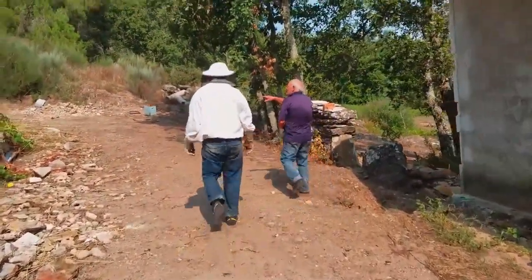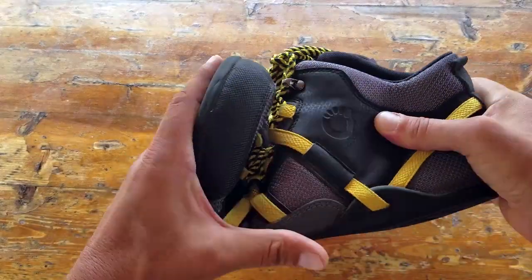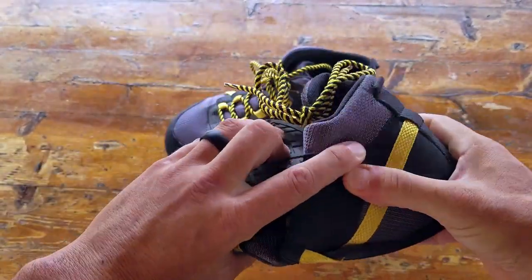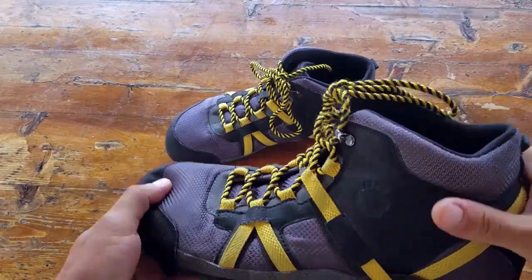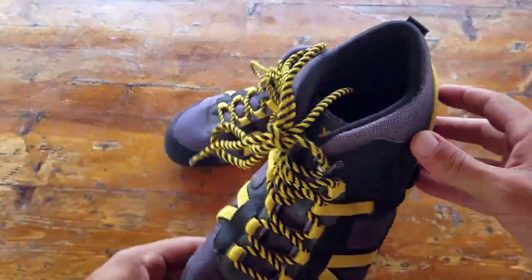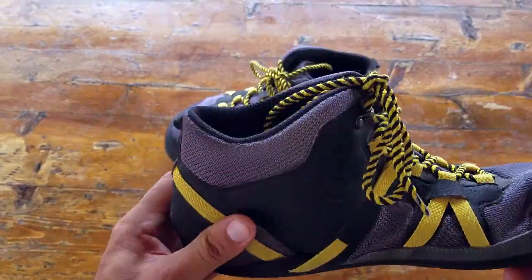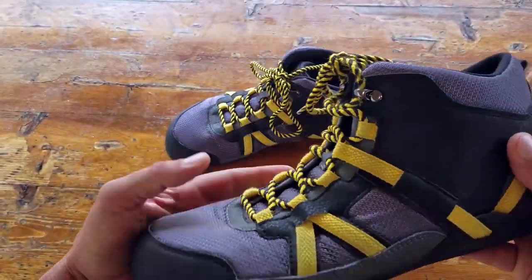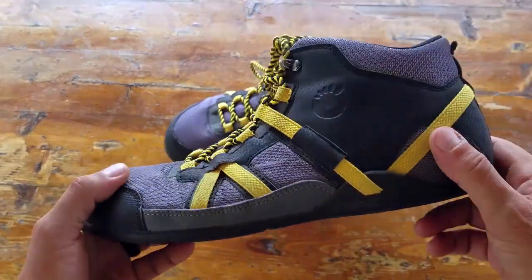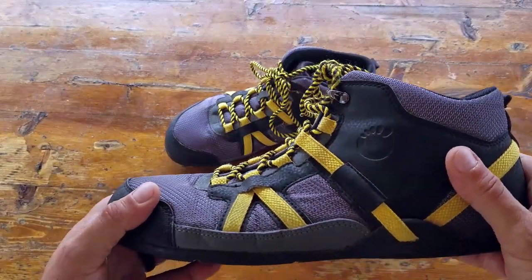Bottom line: if you're in the market for a primary pair of shoes for the field, or just a backup you can easily throw into your ruck or pack — they're lightweight, come with an excellent warranty, and they look good. With a lot of minimalist shoes you get those second and third looks, and a lot of people like us don't like attention. But with these you're right under the radar, gaining all the minimalist benefits while being able to blend in.